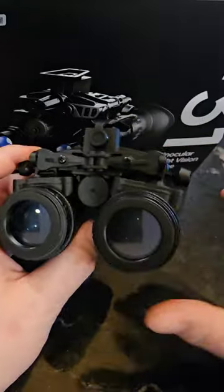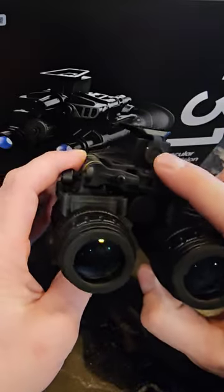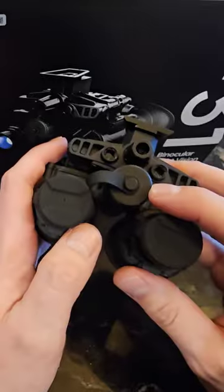What's awesome about these is they come packed full of features like autopod shutoff, IPD stops, a plug for an optional battery pack, but it does have onboard AA's.